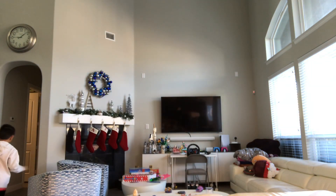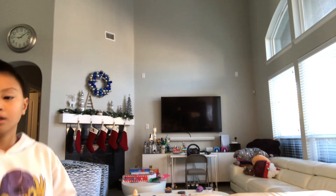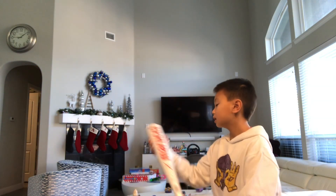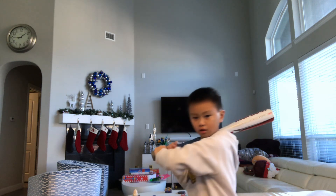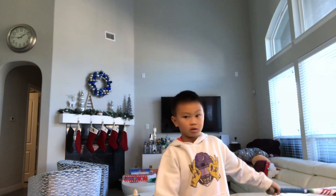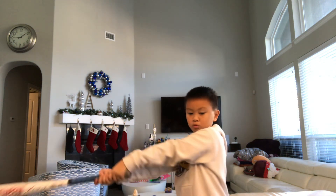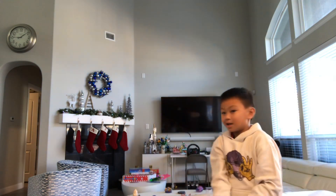I'm going to go get my bat so you guys can actually see. All right, I'm going to grab the bat — it feels lighter now, right? See, guys, it feels so much lighter.